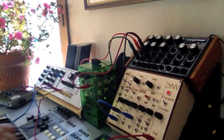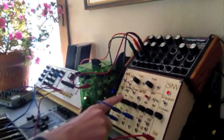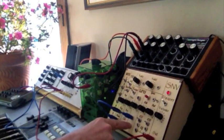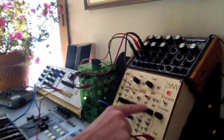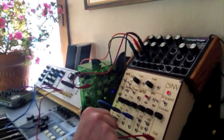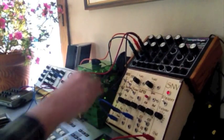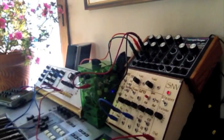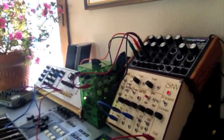It has a voltage-controlled oscillator, a digital noise source, and a low-frequency oscillator, sort of a weird envelope generator, and then this mixer section over here. I also added a couple of voltage sources to control some of the other inputs for it.